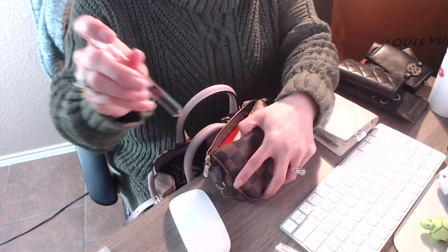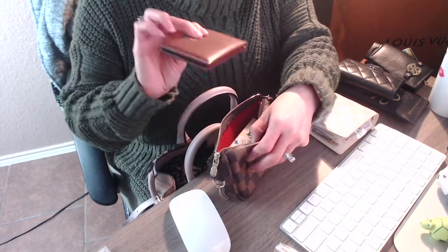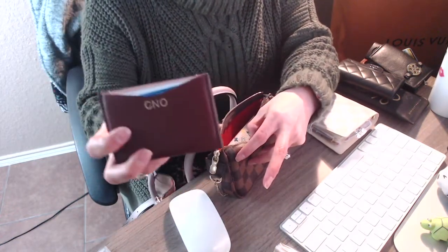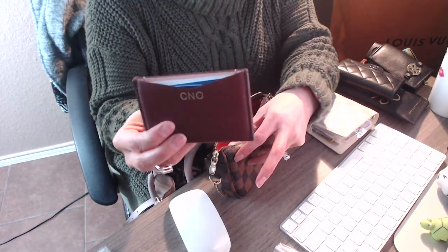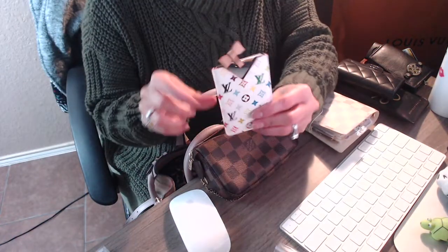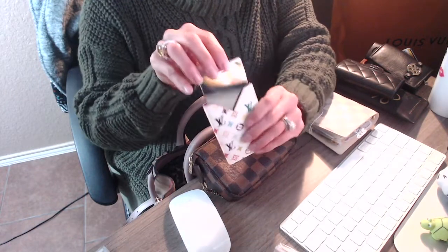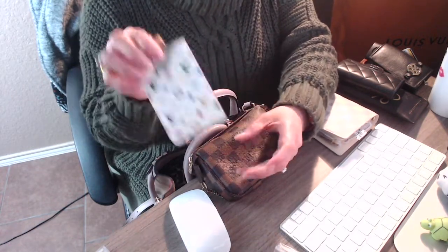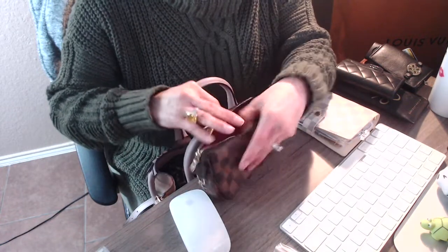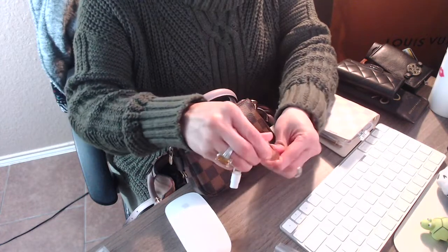Also inside the mini pochette I have my Hermès fragrance, my card holder from Fossil — which is in leather and has my initials — and my Louis Vuitton mirror. I hardly reach for the mirror but it's always in there and I never take it out. I also have small fragrances in here: Tom Ford, Chloe, and Tocca — basically all from Sephora.